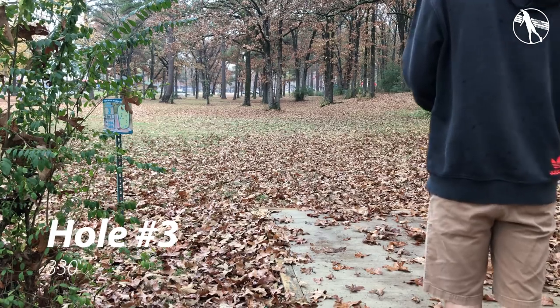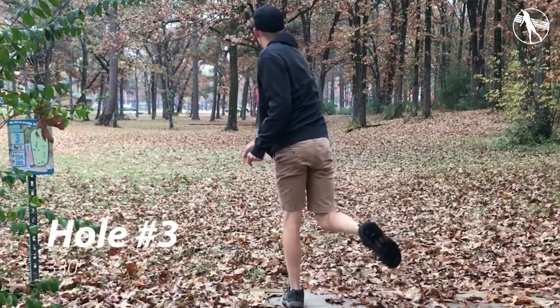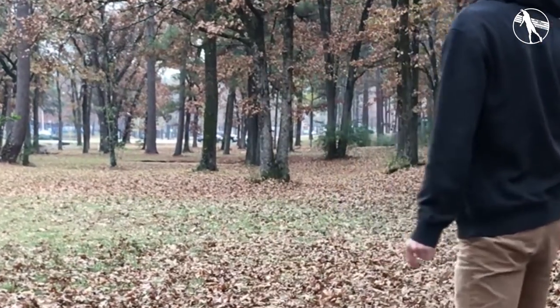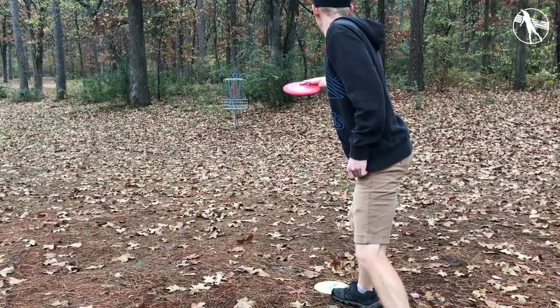Hole three here. There are two backhand tunnel shots but I just like to take a forehand and throw it around everything. I'm not at my best forehand — that's why it's a little bit short — but if you can get it sort of straight past all that, there are some pine needles that it'll skip on towards the basket.